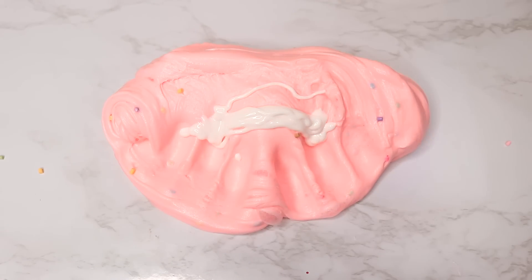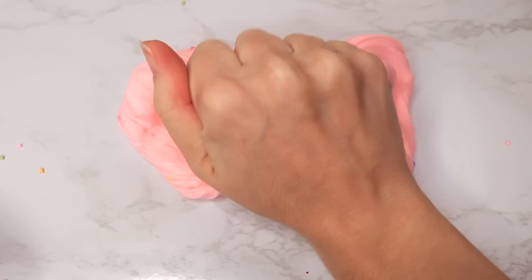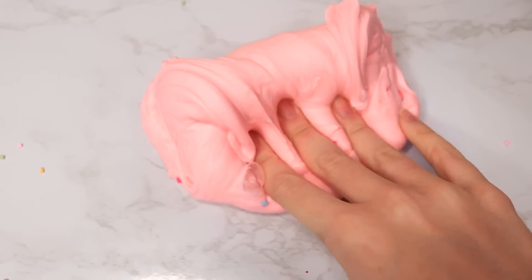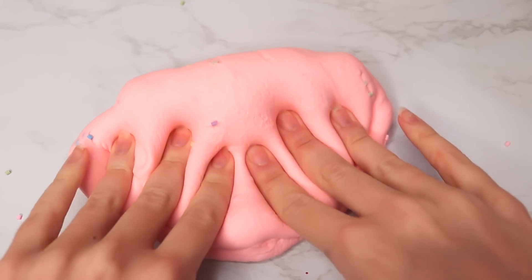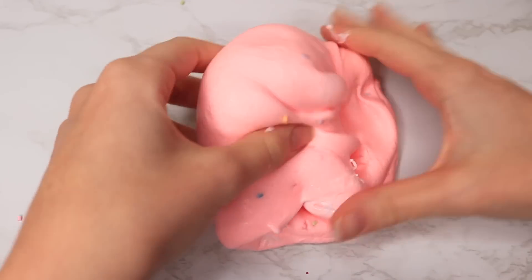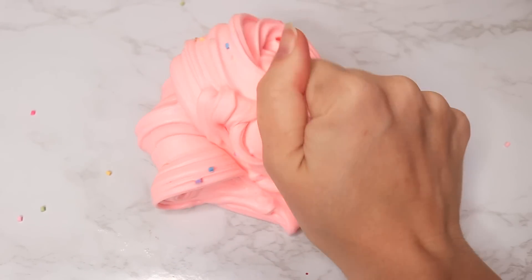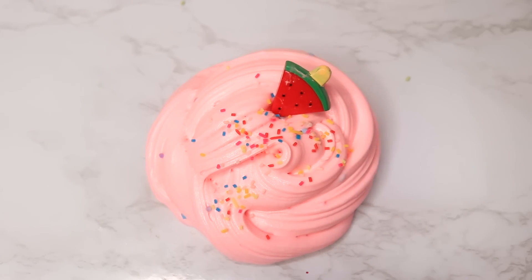I kept adding a little bit at a time — probably four or five times — until it reached the consistency I personally enjoyed. That way you won't go overboard and have to re-activate it because of too much glue. As you can see, the slime is definitely inflating and getting very sizzly. I absolutely love how this turned out — the texture was so amazing. The lotion made it nice and stretchy and soft, and the glue really helped make it more like a homemade fluffy holdable slime. I added in some more sprinkles, put the charm back in, and it turned out so cute.